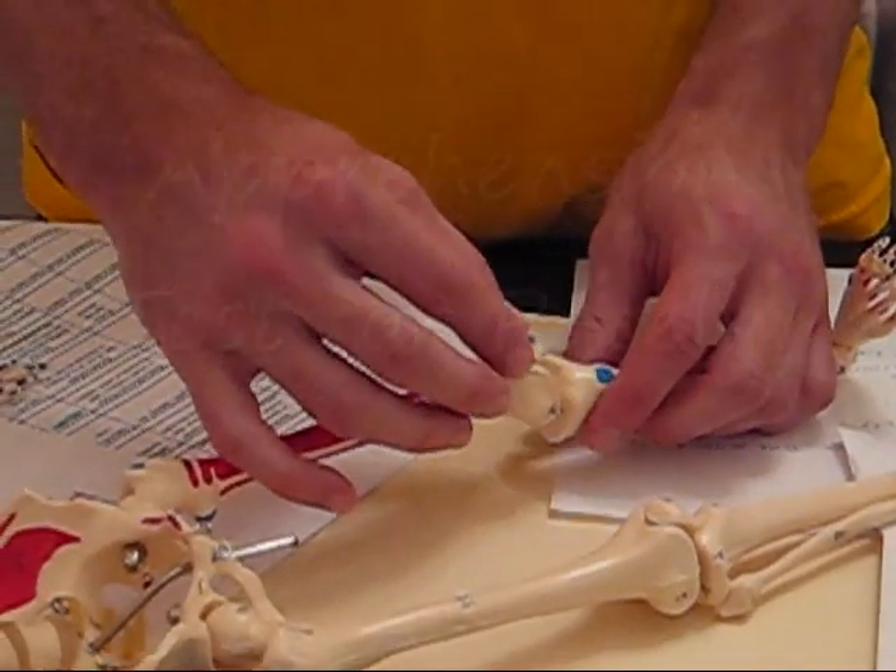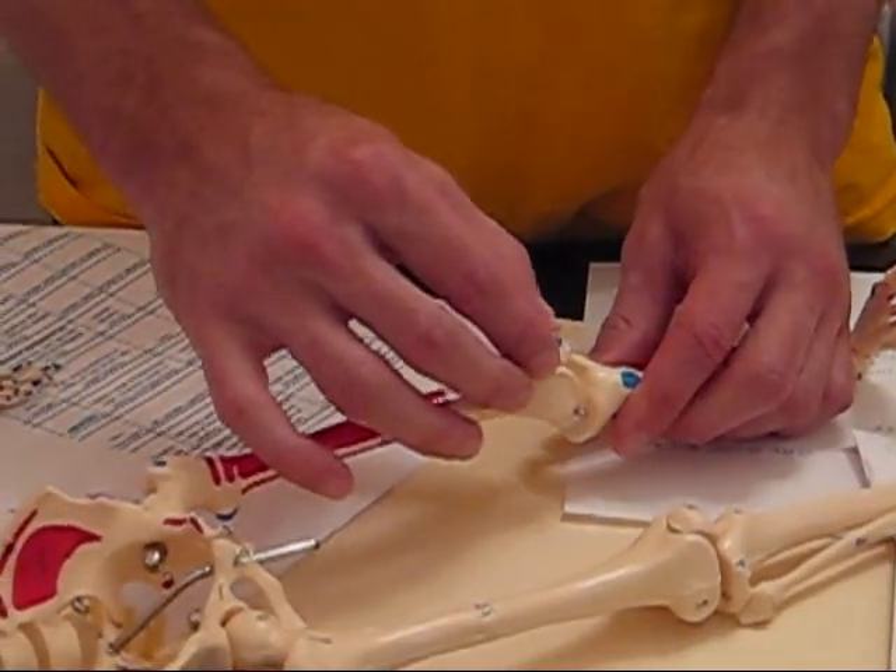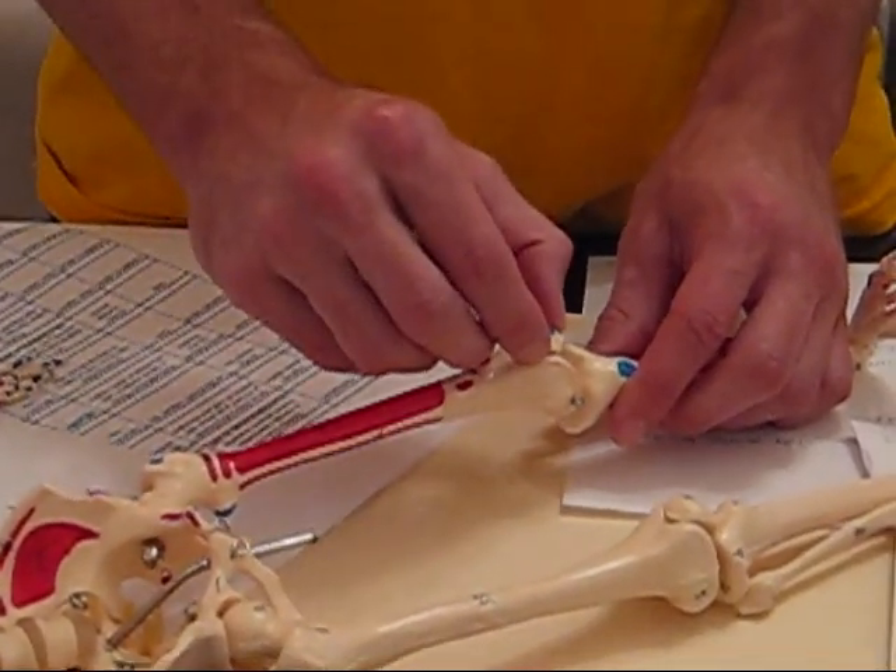Apprehension test for the patella — you're going to move the patella into different ranges, looking at their face to see if they have any wincing or if they're in any pain.